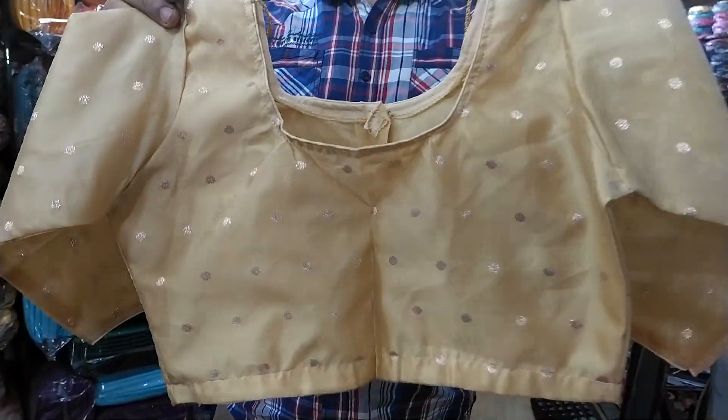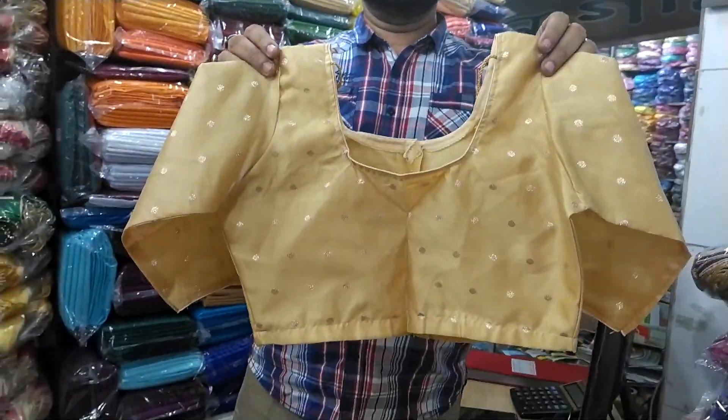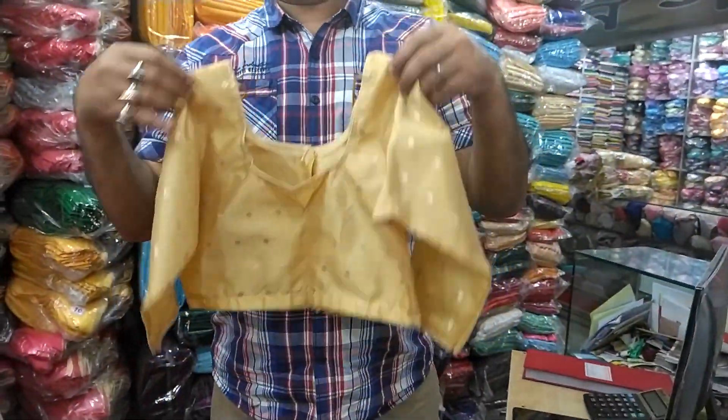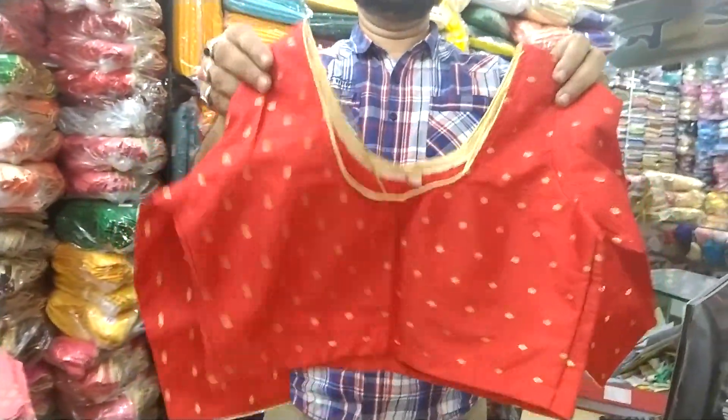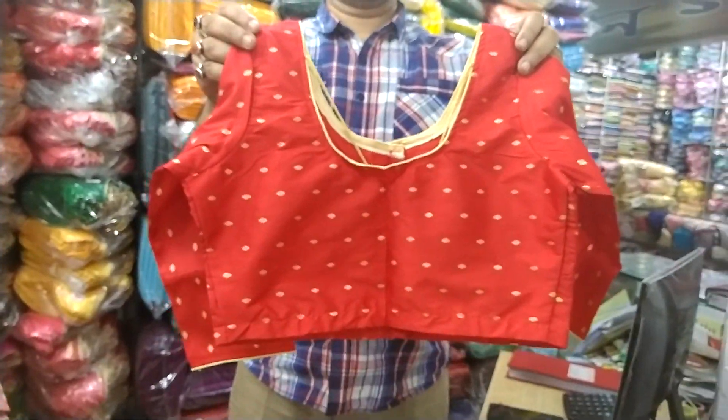This is the same shop, but this is a single home shop. This is the back part of the shop. The price is very reasonable. This is the red color.